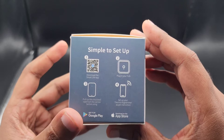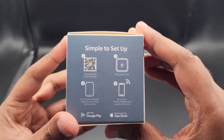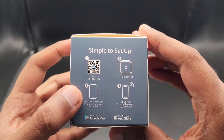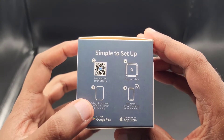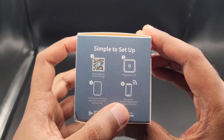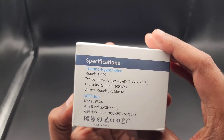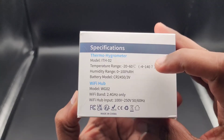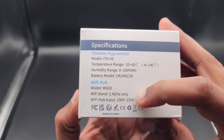It comes in this nice little tiny box. It tells you to download simple setup instructions, which is basically: download the app, plug in the hub, pull the battery insulator off each sensor module, and then get them picked up and installed.